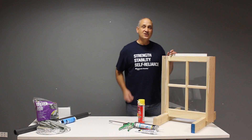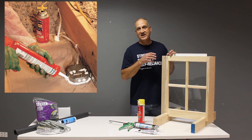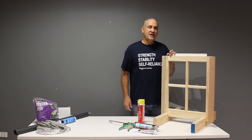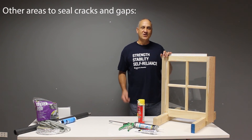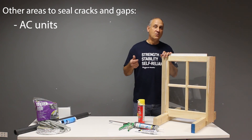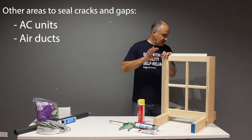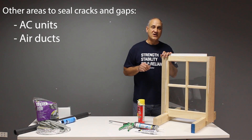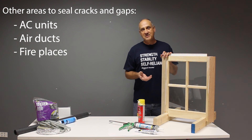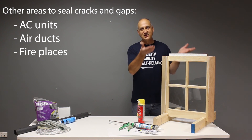Other places to look are your attic, to see if there are any penetrations with vents or holes for wiring. Also look for gaps around window-mounted or wall-mounted air conditioners, and any ducts entering your house from your heating and cooling system. If you have a fireplace and you're not using it for winter, you're going to want to put some insulation up in there to seal off the flue.